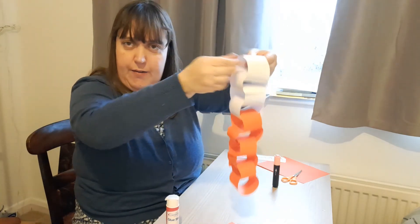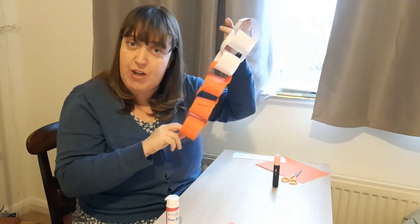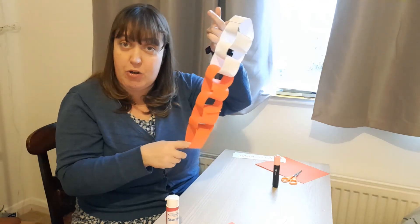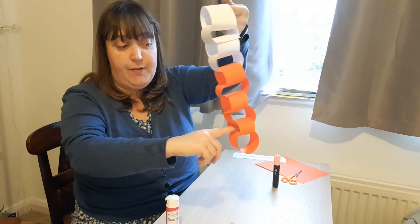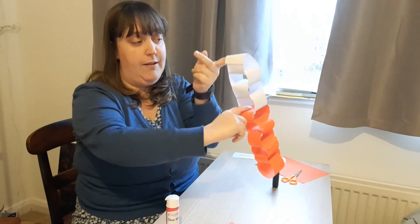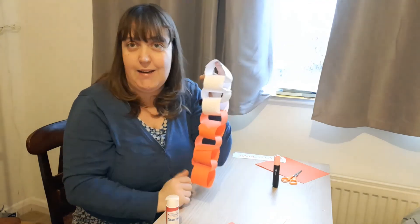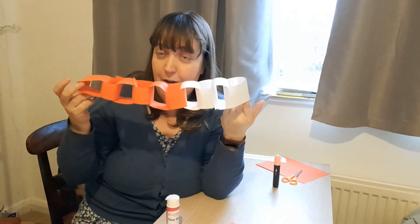So let's check. That's your first challenge — to make your paper chain and check that you have ten rings on your paper chain. Let's count to check: one, two, three, four, five, six, seven, eight, nine, ten. I did it! So you need a paper chain with ten rings.